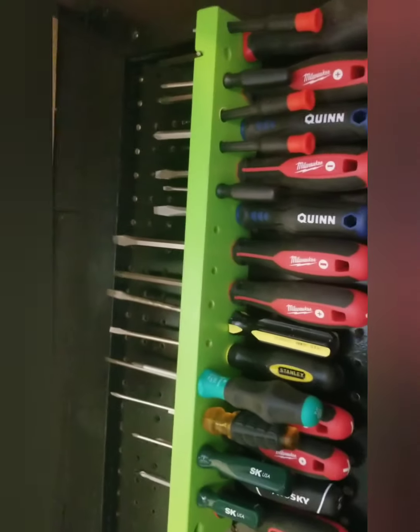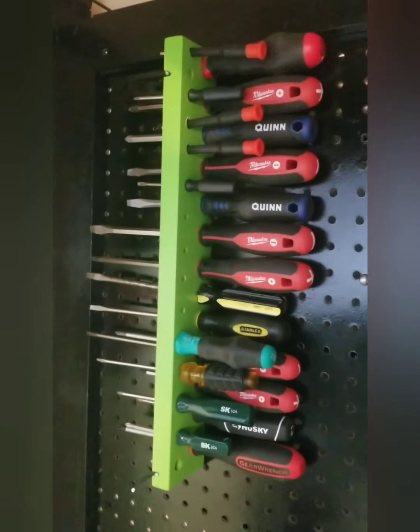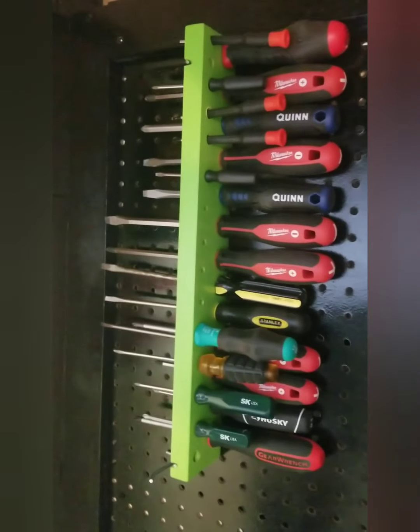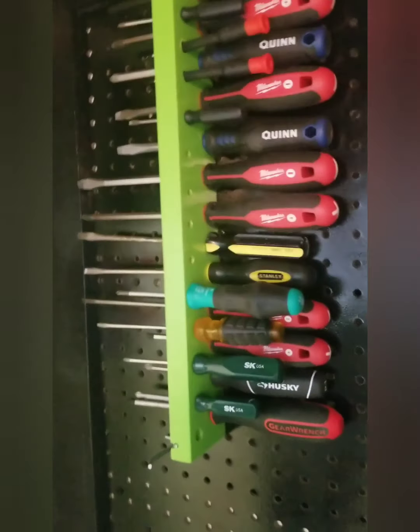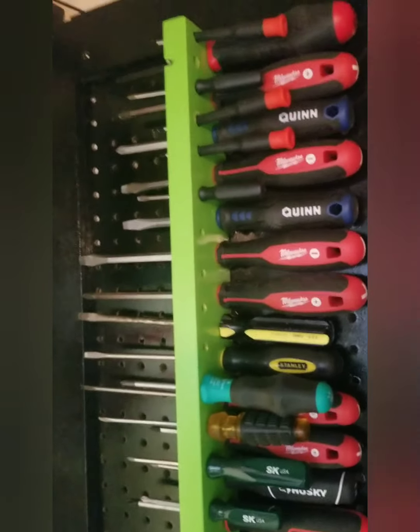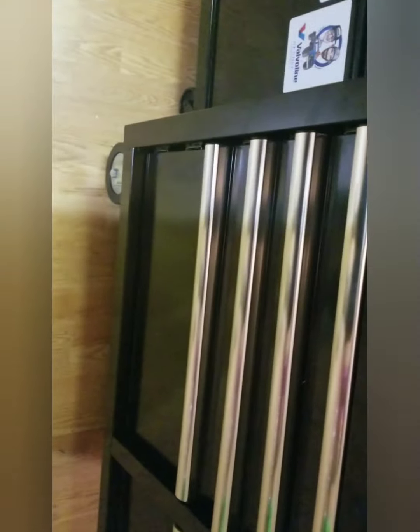So if you're thinking about screwdriver organization and you got a scrap piece of wood, you've got it. You can also put some magnets on the back of it and hook it on the side of your toolbox, or if your drawer is deep enough you can probably put it in one of the drawers.